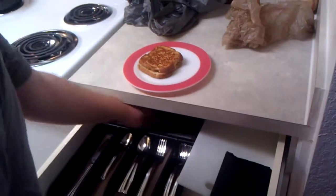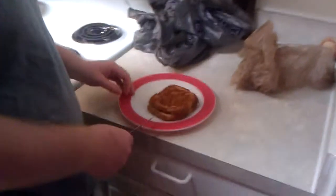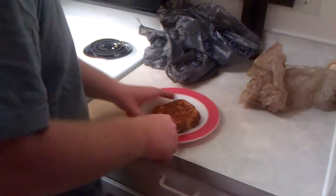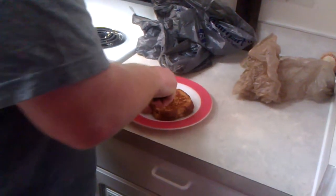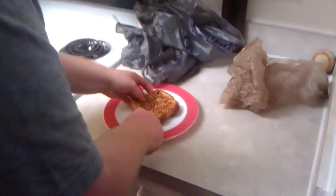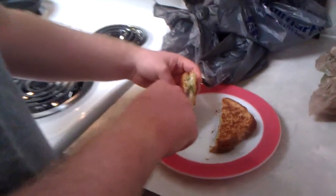Boom, done with that. Pull out our knife — I'm more fond of the triangular cut myself. How do you cut your sandwiches, Mike? In a dinosaur shape. In a dinosaur shape — that's not surprising. They sell it at Walmart. And then you just cut it in half here. You can see how nice and melted that cheese is all in there.